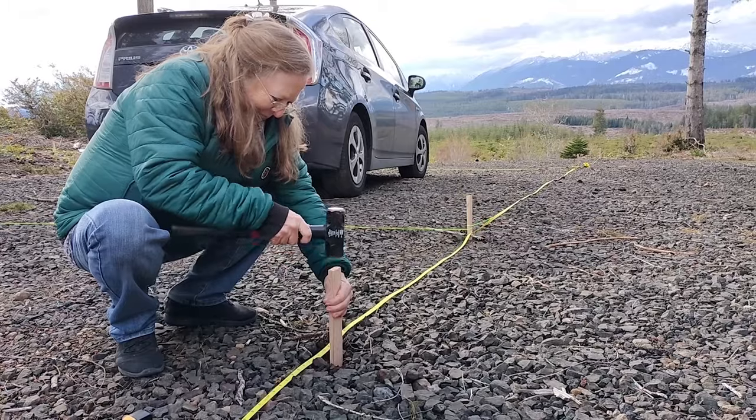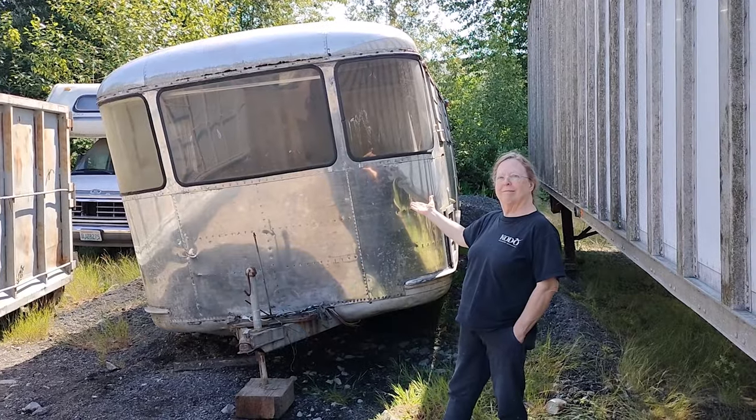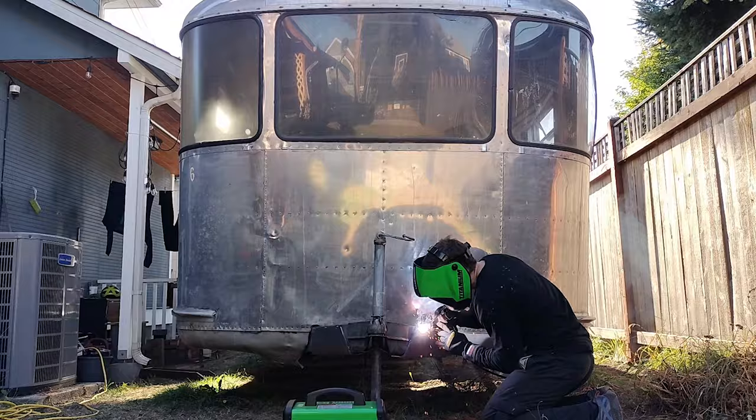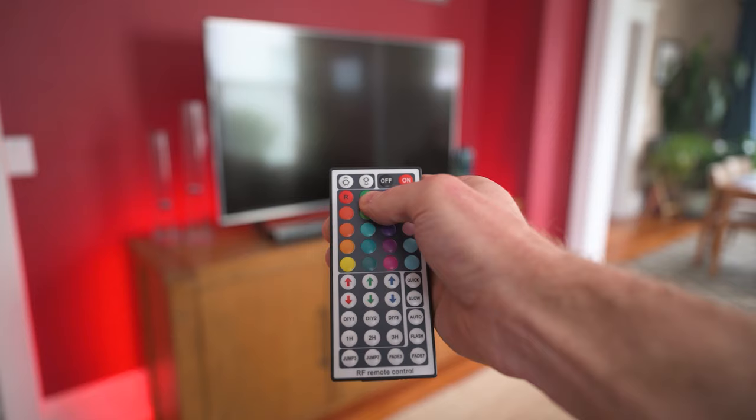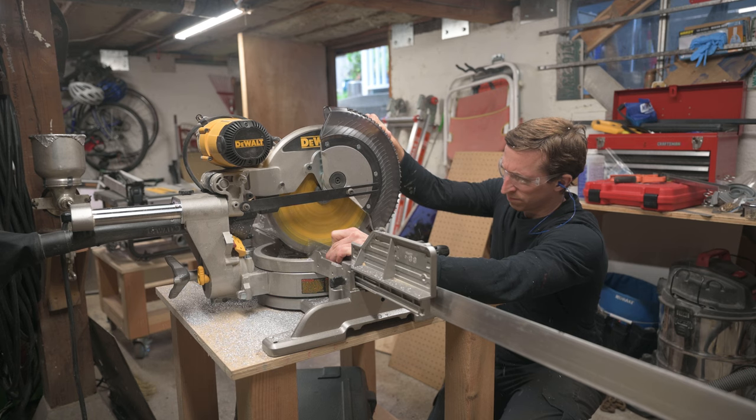I'm Dan and my mom and I bought some land out in the countryside to build a house. To help with that we thought we should have a trailer, so why not renovate the 1949 Spartan Manor? If you want to see how these go, plus some other random DIY stuff, subscribe and follow along.